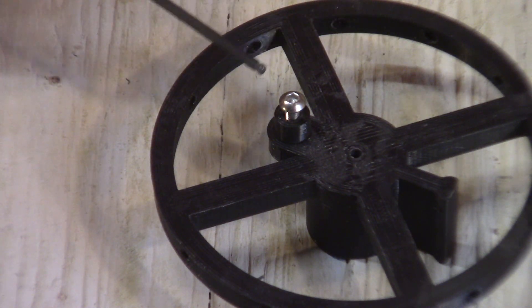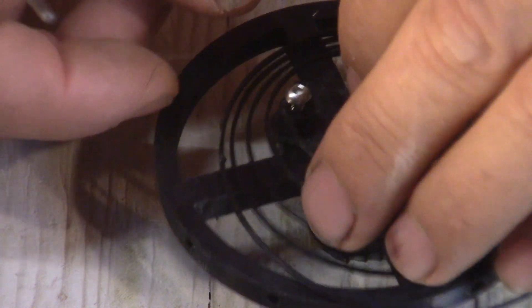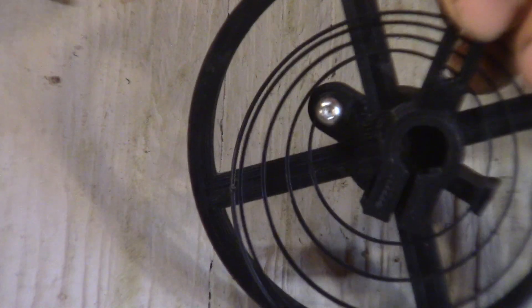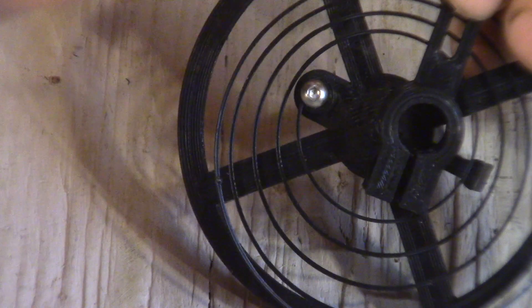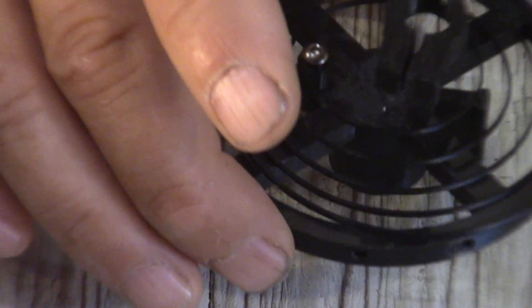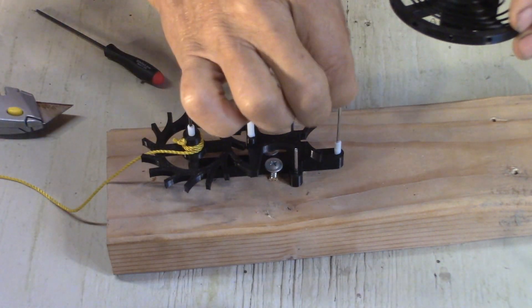I have another screw with a spacer here. So now the spring catches. Tighten this. Make sure the first loop of the spring is centered with the wheel.